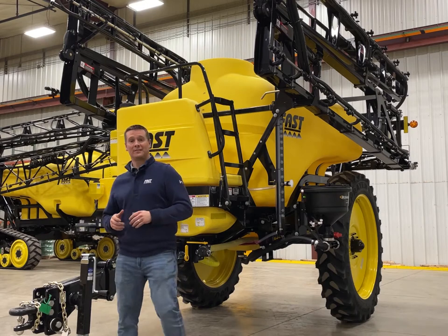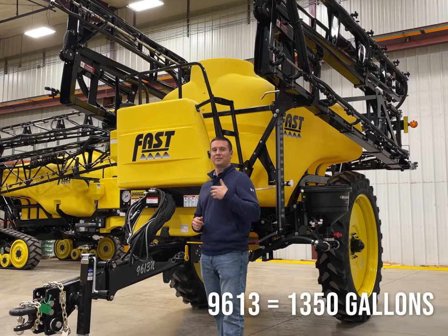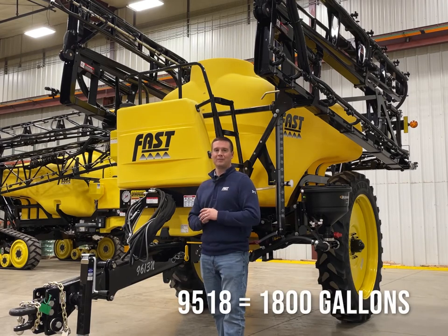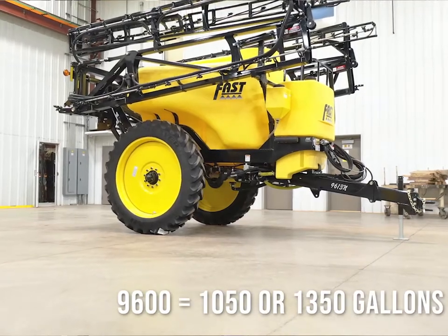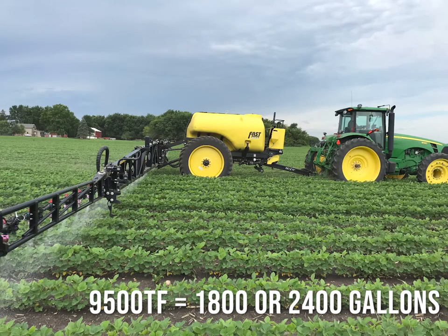At Fast you can tell what tank size it has by the last two digits on the model number. So a 9613N would be a 1350 gallon tank, or a 9518N would be an 1800 gallon tank. A 9600N is your 1050 and 1350 gallon tanks, and your 9500 TFN would be your 1800 gallon or 2400 gallon tanks.